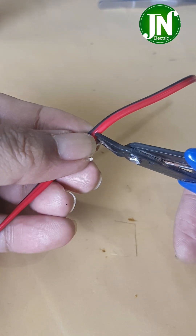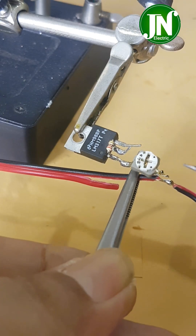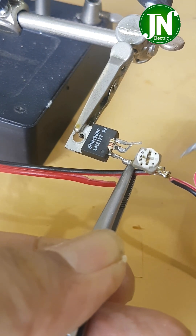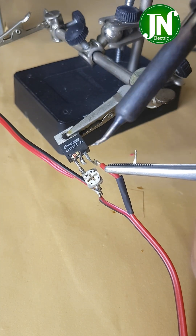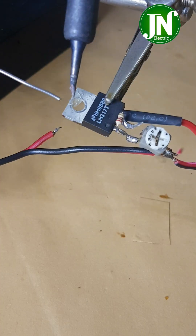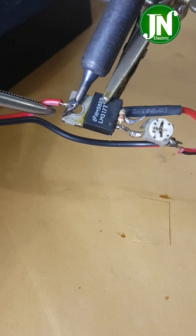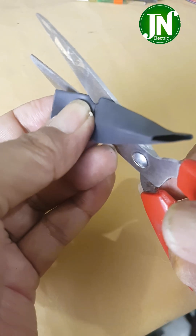Solder pin 1 of the IC with pin 3 of the trimmer potentiometer. Solder the black wire onto pin number 2 of the trimmer potentiometer — this is the grounding or negative cable of the power supply. Solder the red wire onto terminal number 3 of the IC, then slide the heat shrink over the soldering metal. The soldering metal of IC LM317 is the output pin.